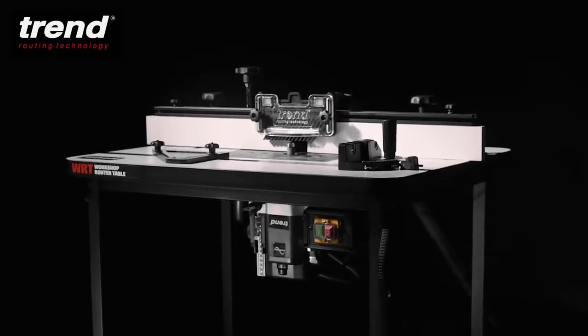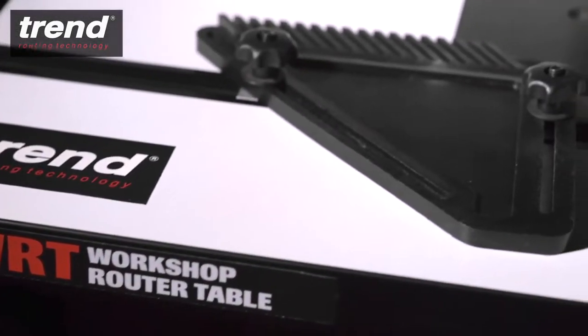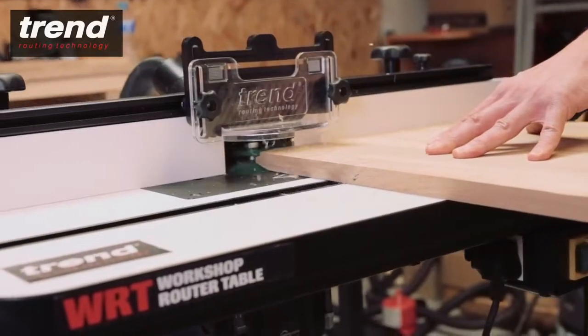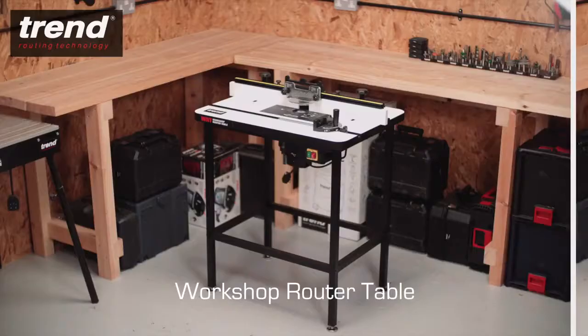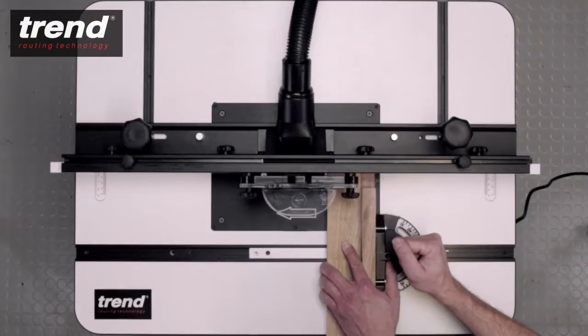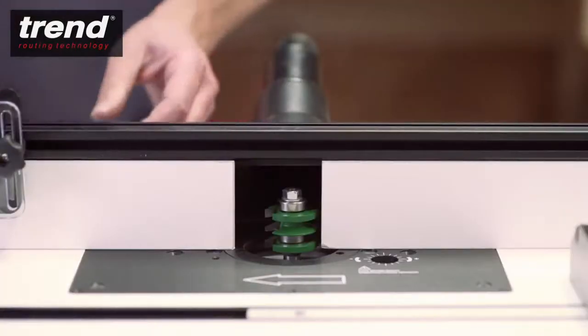The new Trend Workshop router table is perfect for craftsmen and woodworking enthusiasts. It has a larger work surface compared with the Craft Pro router table and is also freestanding. It has all the features needed to maximise the versatility of all popular routers.